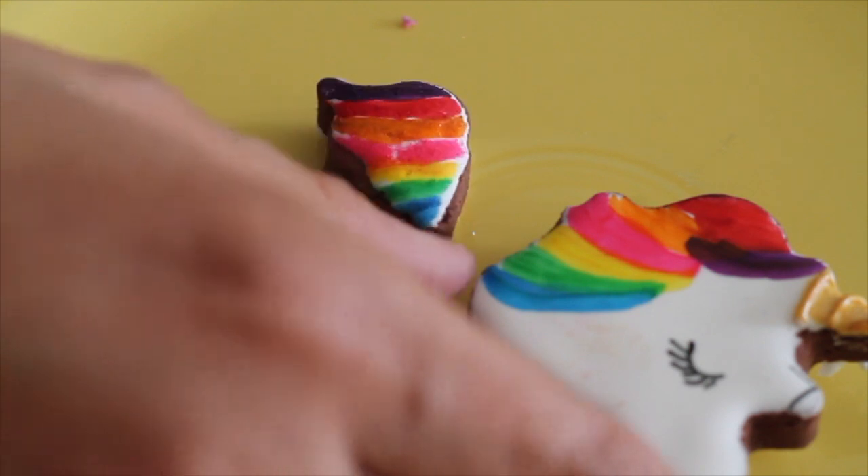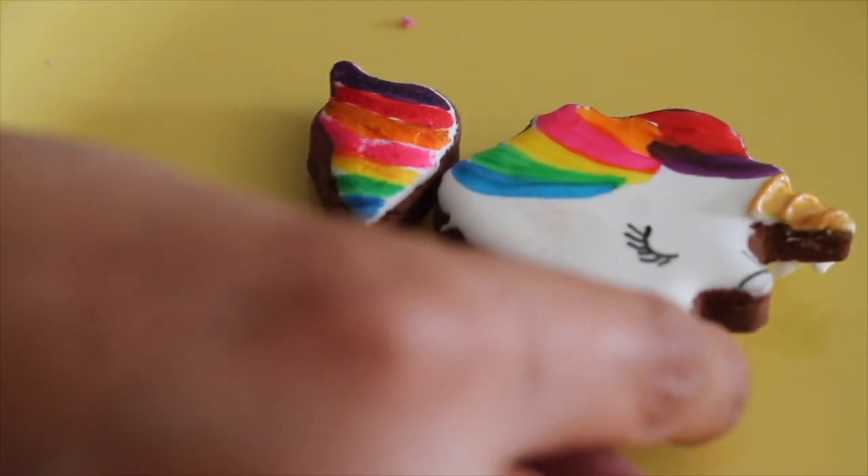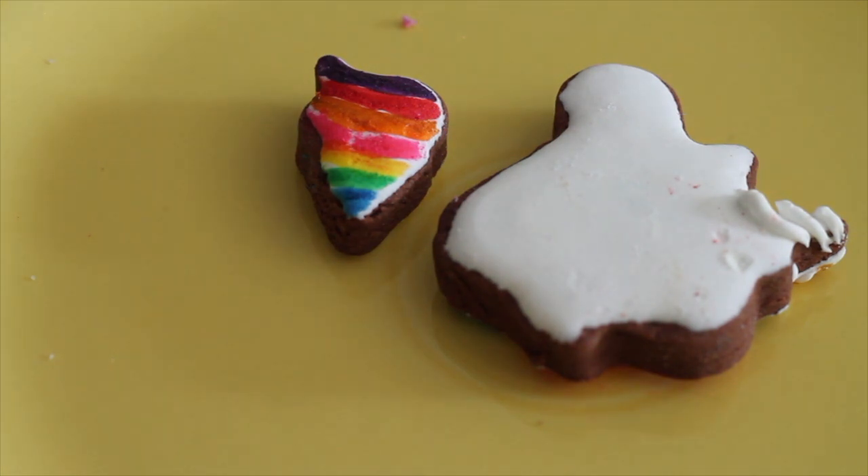And the same thing you're going to do on the other side — remember, because it's going to be a 3D cookie. So we just need to flip it and we can do the other part.